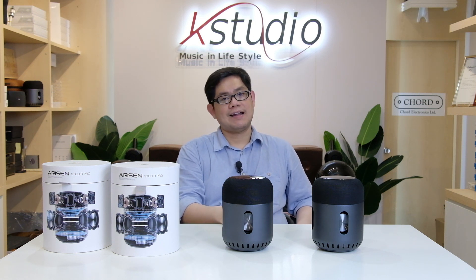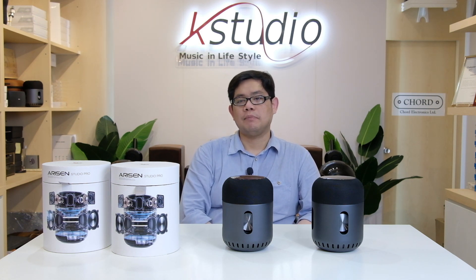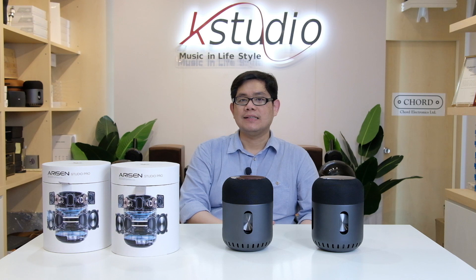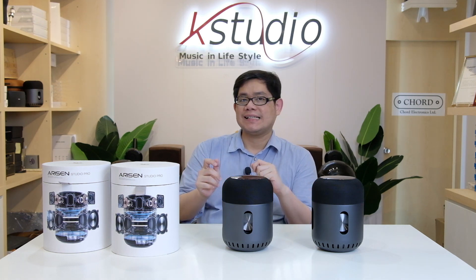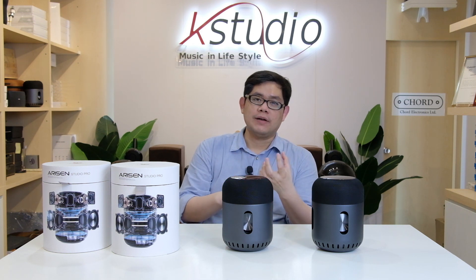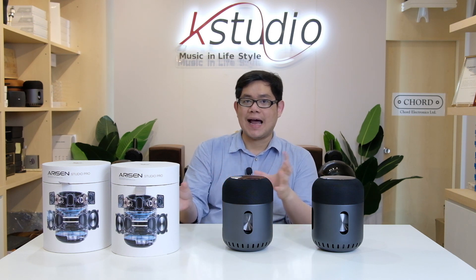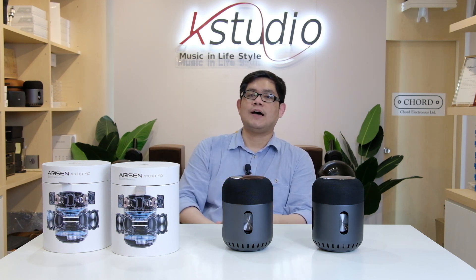The speaker is also water-resistant at IPX5. Another great feature is that two Alicent Studio Pro speakers can be paired together to create stereo sound. Pairing two speakers means you have two sound sources instead of one, which creates a proper soundstage — you can pinpoint exactly where each sound originates, making movies and music far more realistic. Additionally, pairing doubles the total power output.